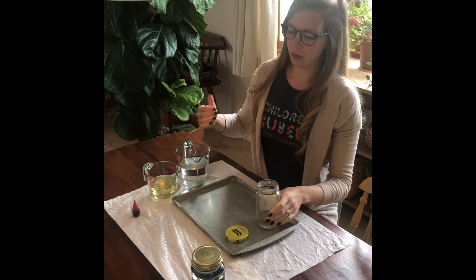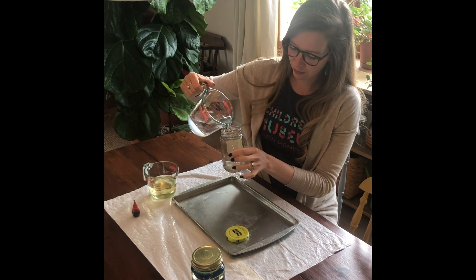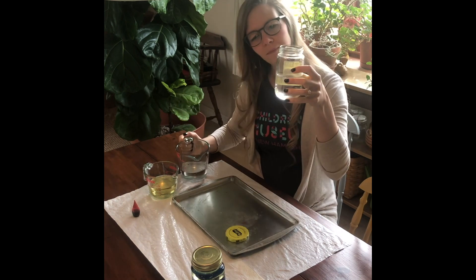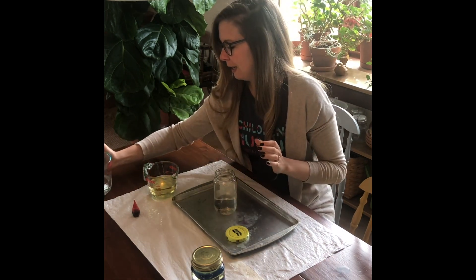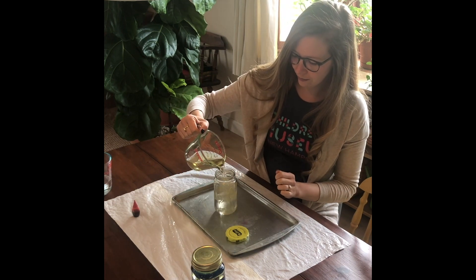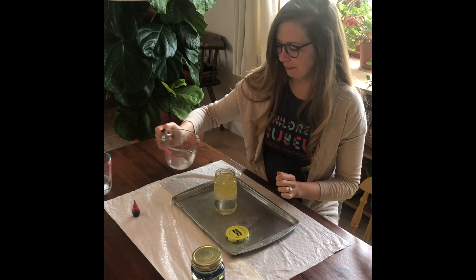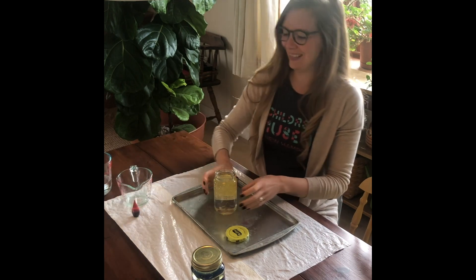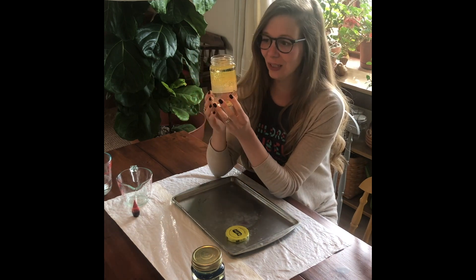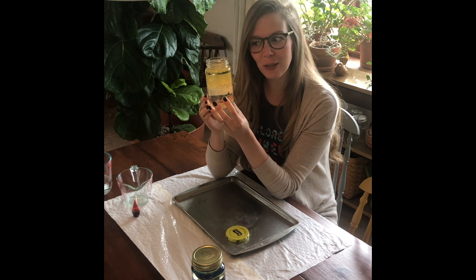So the first thing you're going to do is have your jar and pour water in roughly halfway — roughly half of your jar filled with water — and then fill the rest with your vegetable oil. So you are going to do the rest with your vegetable oil and invite your young scientists to take a look. They will notice that the oil and the water do not want to mix.